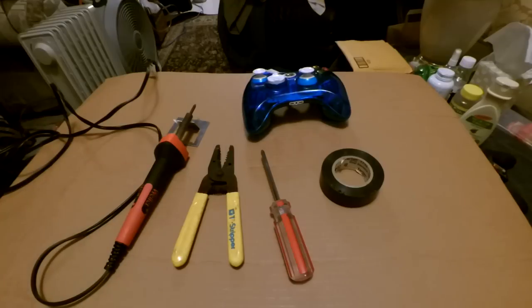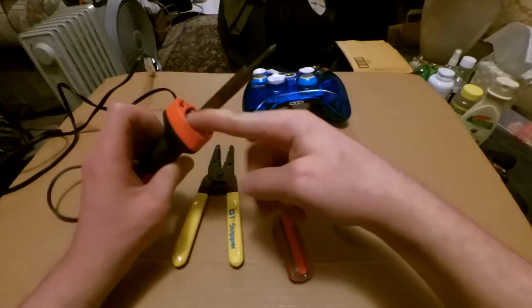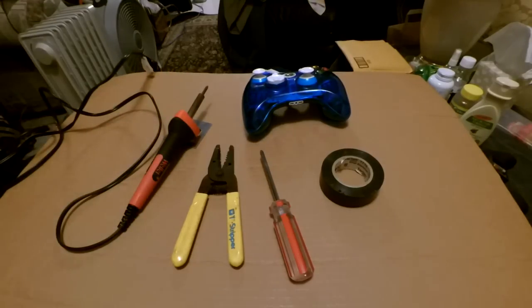Now, these aren't expensive. If you go to Walmart, they have it for about five bucks. I wouldn't go on Amazon because they have cheap ones for five bucks but they're a piece of crap — as soon as you start them up, the handle starts melting. You don't want that. So go ahead and go to Walmart and buy yourself a five dollar soldering iron.